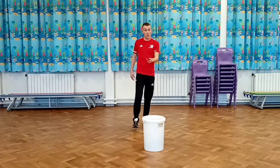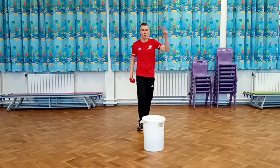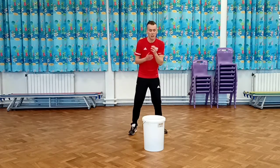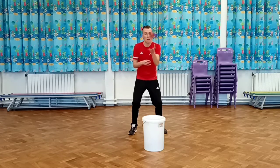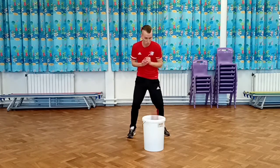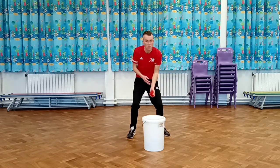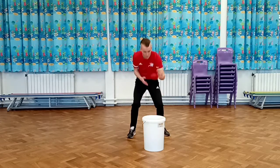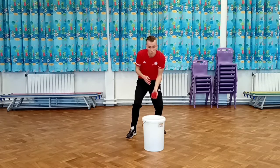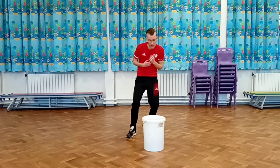Okay, moving on from the t-shirt. This time we're going to use a different target area — a basket, a bucket, or a bin. You still need your rolled pair of socks and your beanbag. We're going to throw the beanbag up and hopefully it lands into our target area, just like we did with the t-shirt. Keep your eye on it. Once you've scored ten, we're going to move on to another challenge.